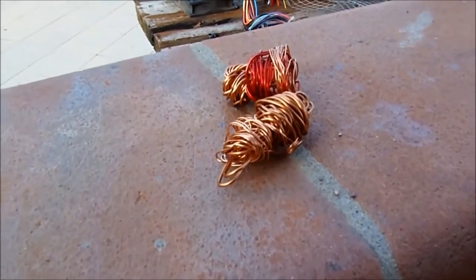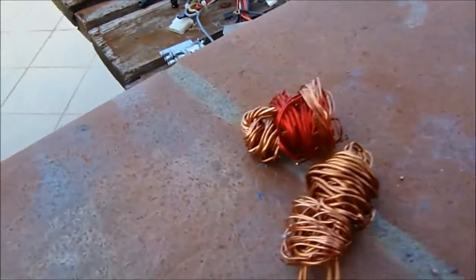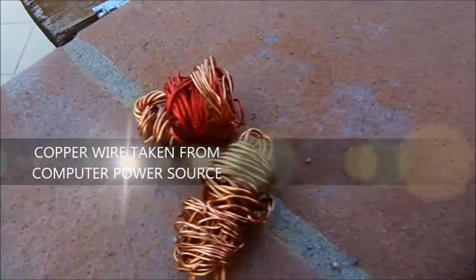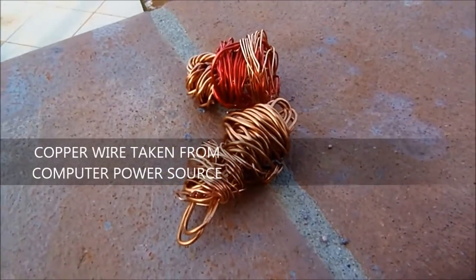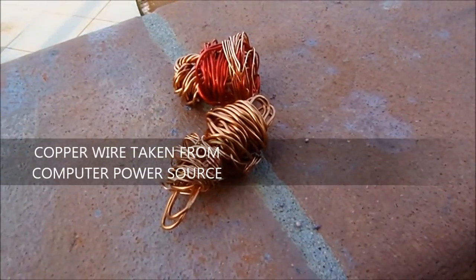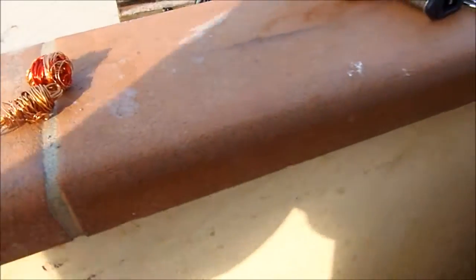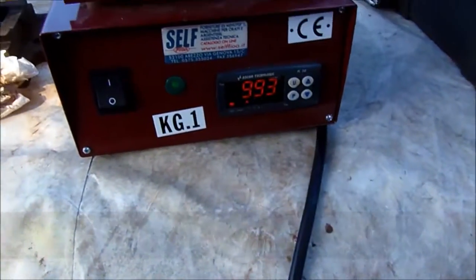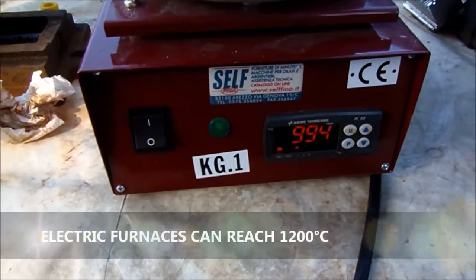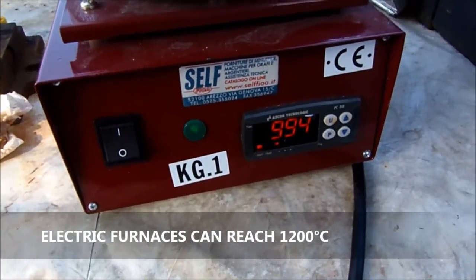We are now going to melt this copper. These are some copper wires extracted from a computer power source. We have already heated some copper in our oven. We have the settings and we are waiting to reach the right temperature for the melting.